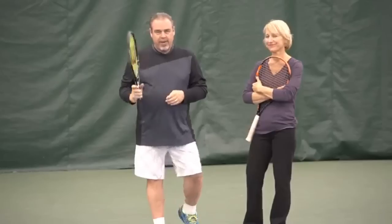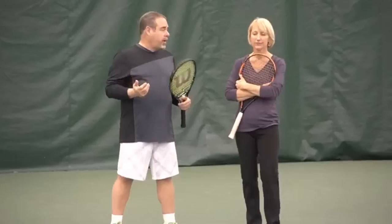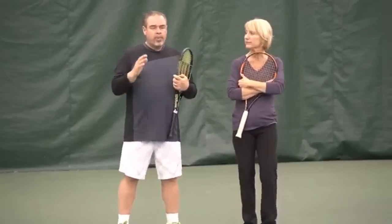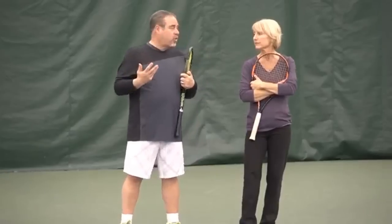Hey everybody, coach Jorge Capostanti here. Thanks for joining us today. I've got my rockin' wife Marty. Today's video lesson deals with target areas — like, are there target areas? What's a good target? What should I be aiming at? If you follow our teachings, you probably know already that one of our systems is identifying the six court areas. We call them the six zones.